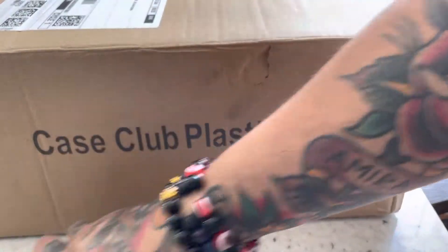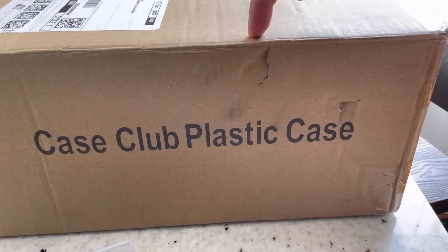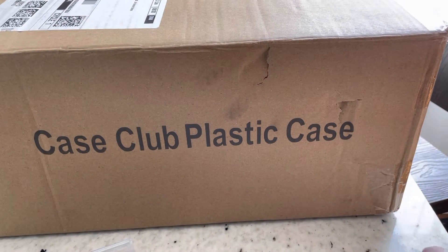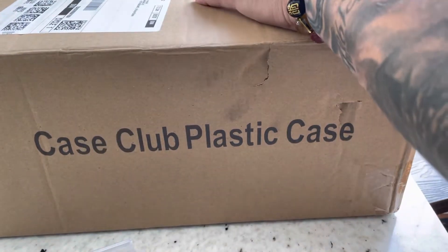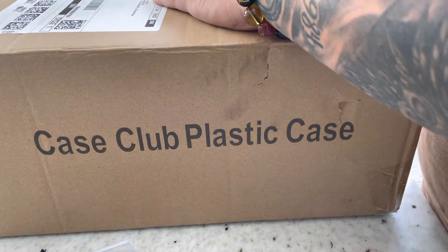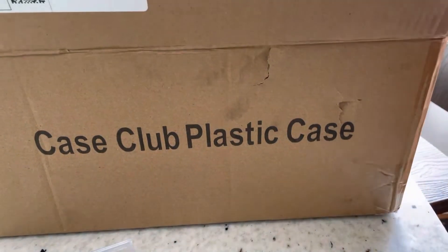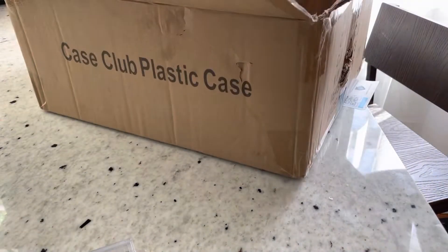Well, if you have some slabs like these — just a few — this holds everything you need protected and safe. It's an absolutely wonderful product. I don't sell, I collect, and when I collect, these are investments.